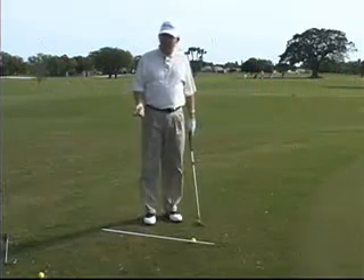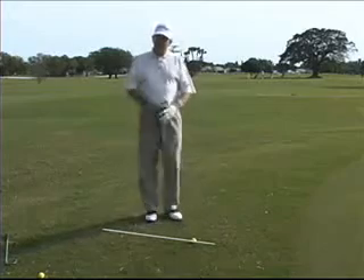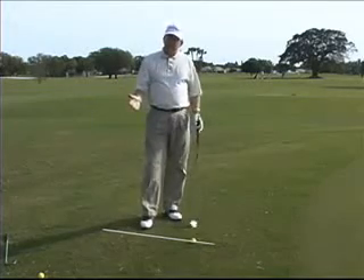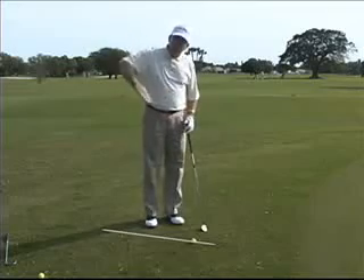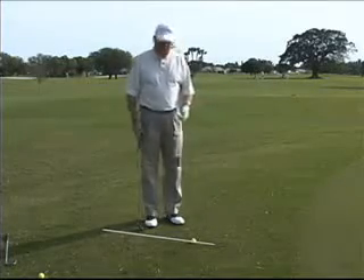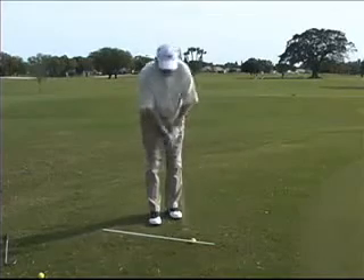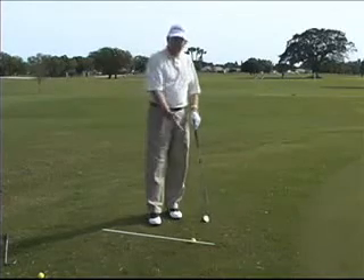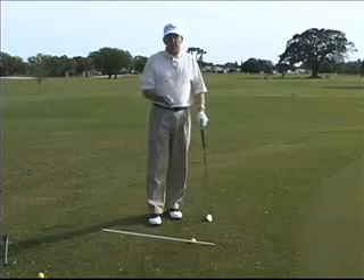Let's talk about the proper chipping technique. You'll notice I have a little line here and an angle into the ground. The biggest difference between chipping and putting is in the chipping stroke, you're going to have more of a descending blow into the back of the ball. The putting stroke is very low to the ground. The chipping stroke has to have more up and down, so we can hit the ball with a descending blow and get loft and spin.